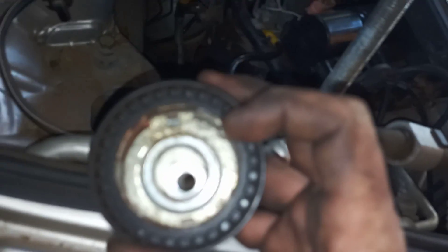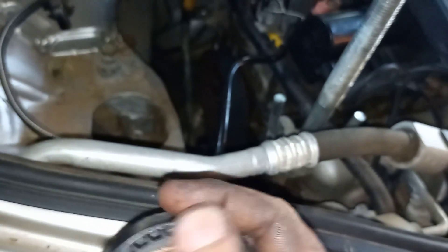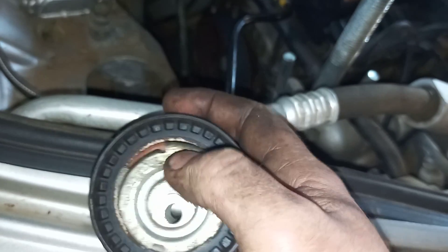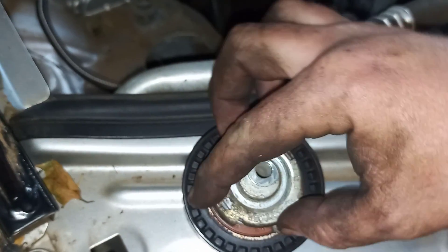The tensioner is sitting over there — we've got a new tensioner. The backside looks like this, the front looks like that. You've got a T40 Torx fitting that goes in there. You basically fasten this with a 13mm and T40 — you sit the tool like that while the belt is on to tension it, and then just tighten it back down with the 13mm.